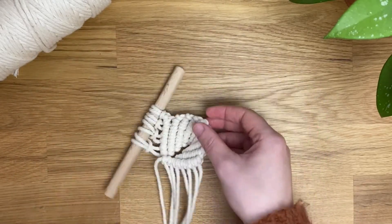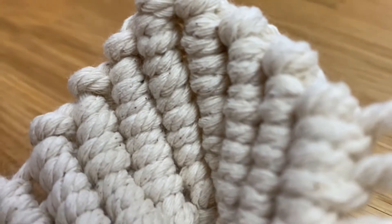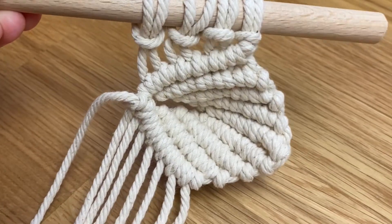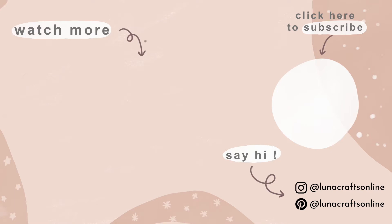Let me know in the comments whether you think it's a shell or a leaf. If you do recreate this, please tag me on Instagram — the link is in my bio. If you could subscribe, like, or comment, that would really help me out. I hope you have a lovely week, bye!